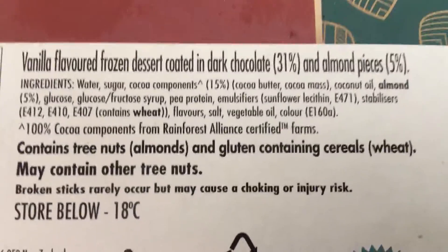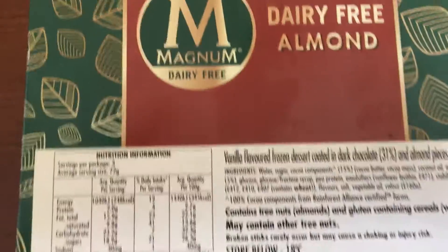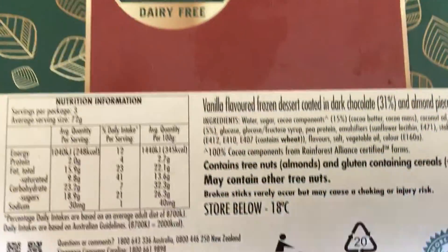Either way, it's a nice vegan snack that would taste like a normal ice cream. Give it a crack — Magnum, congratulations! I got this at Woolworths in New South Wales, Australia.